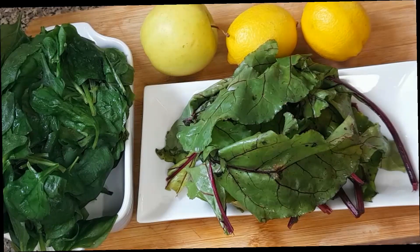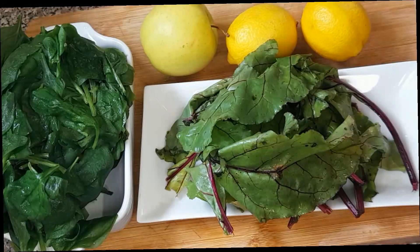Before I proceed, I would like you to know some of the benefits of spinach juice. This spinach juice is very rich in antioxidants, it helps to decrease blood pressure, improve hair and skin, is very rich in iron, helps to protect your vision, and so many other benefits. So let's get started.